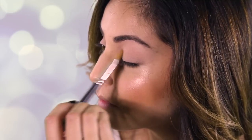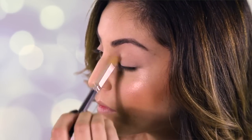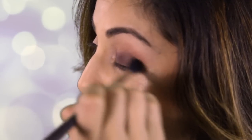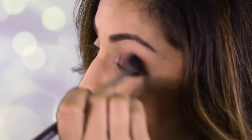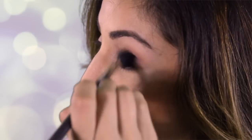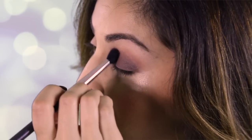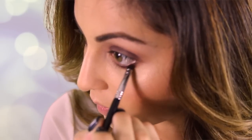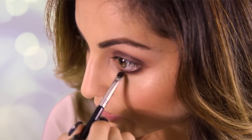We're going to be using our Too Faced chocolate palette. I'm going in with White Chocolate and applying that to my brow bone, extending it all the way down to my eyelid. We're also going to do our transition color using MAC brush 286. We're going to go with Cherry, which is the deep violet purple in the palette. I'm going to pack that onto the eyelid and bring that cherry color down to the bottom eyelash line, blending away to create a full, smoky eye look.